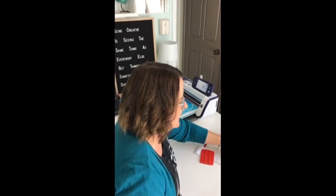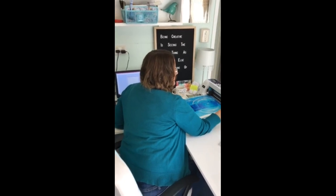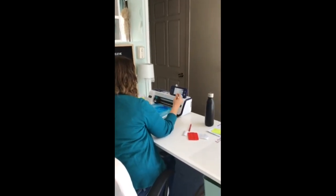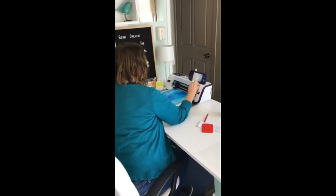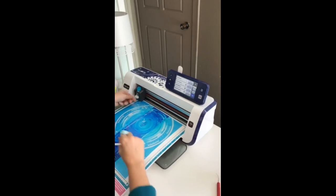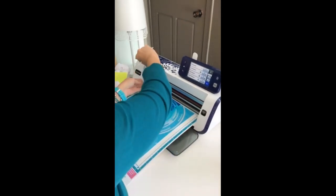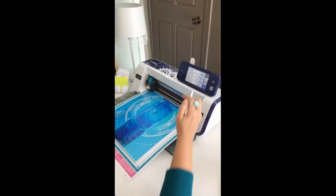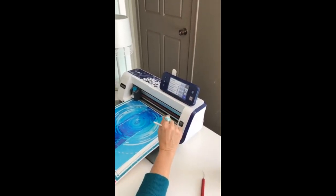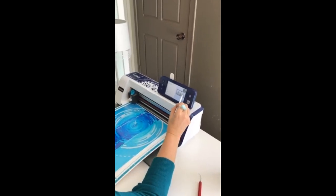Now I've worked out my settings for adhesive vinyl so I'm just going to go into my settings. What works best for my machine is having my blade at two. I'll open this up and show you — my blade is already at two because I've been cutting adhesive vinyl before. We're going to keep the speed at one and my cut pressure on auto. You know it's auto because the number's highlighted. I'm going to cut.